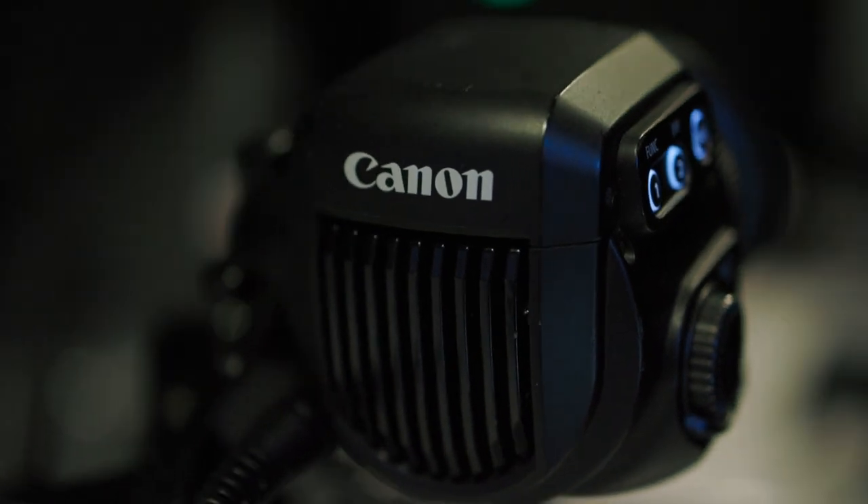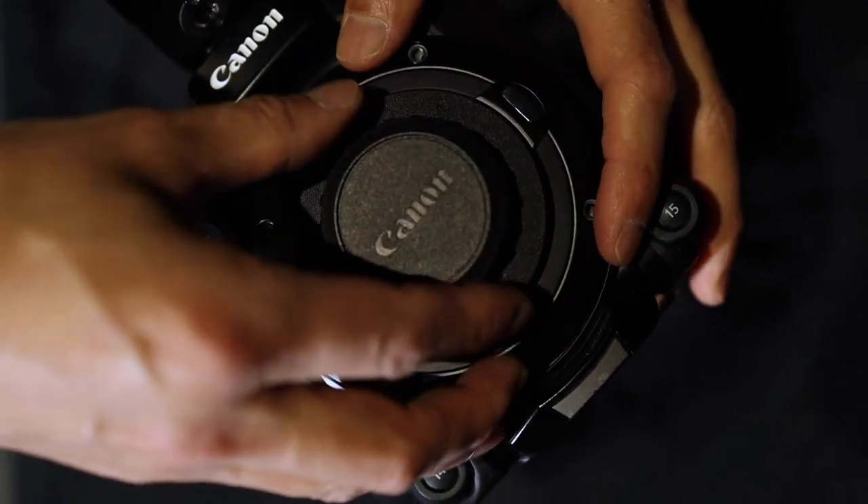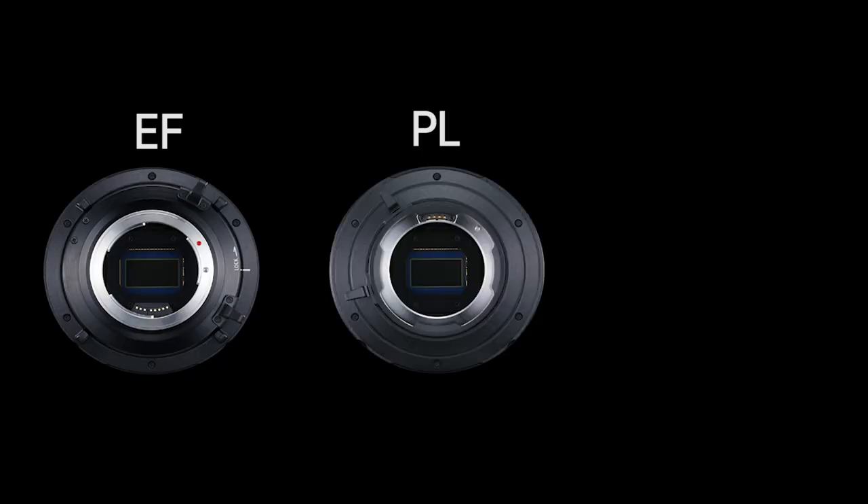The EVF V70 is a high-quality, professional OLED viewfinder with assignable buttons and menu control. Interchangeable lens mounts and a B4 adapter allow multiple lens options for any configuration.